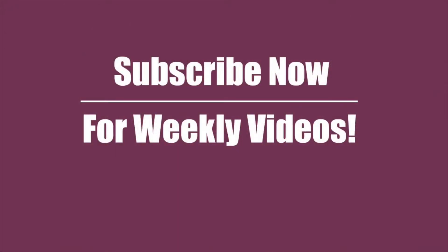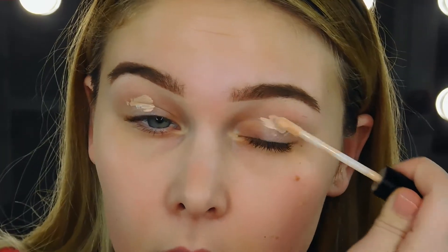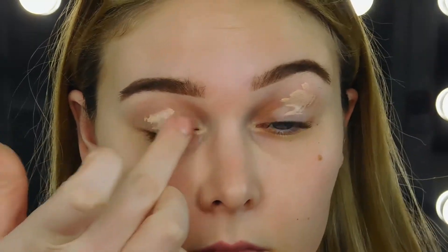Hey guys, welcome back to my channel. Today I have a tutorial for you guys on how to get a perfect even cut crease every time. So if you're interested, please keep watching. Don't forget to subscribe and hit that notifications button for more videos like this one.